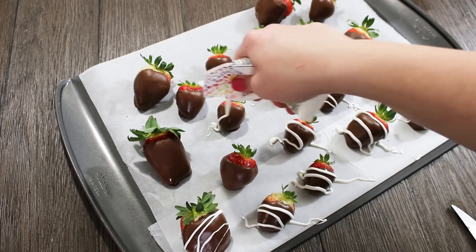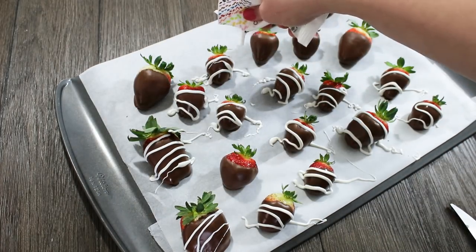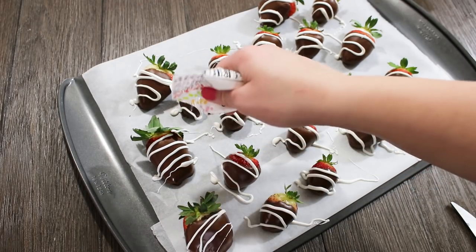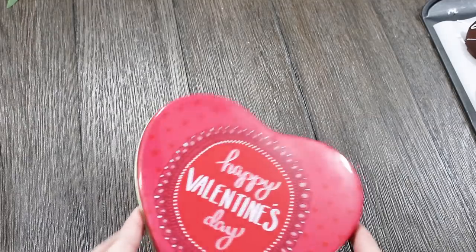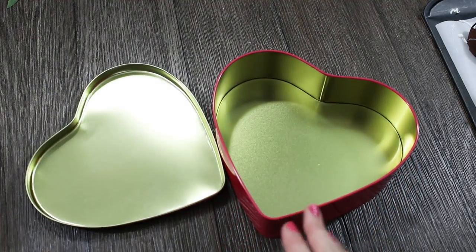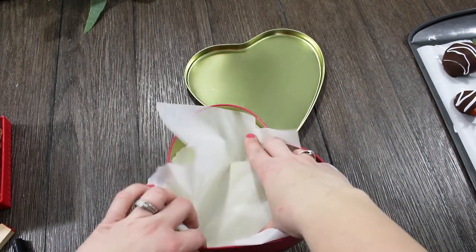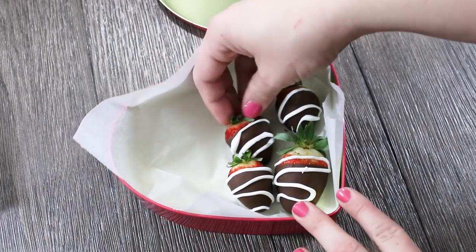This drizzle dresses them up so much. After I drizzled all the white chocolate on there I did put these in the fridge for an hour or so just to make sure all the chocolate was set up and really hard before I tried to package it. Dollar Tree has such beautiful little tins and boxes right now, so I picked up one of these red hearts and I'm going to put a piece of parchment paper in the bottom just so nothing sticks. I think the presentation of these strawberries is everything — it makes them look so much cuter in this little heart tin.